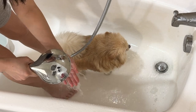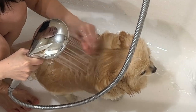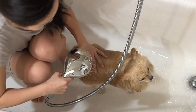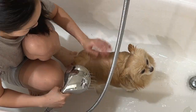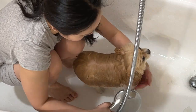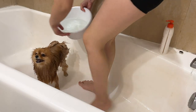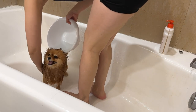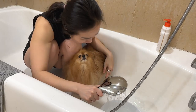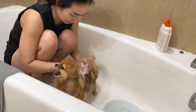First, I start running the water over my hand to test the temperature and make sure it's lukewarm. Once the temperature feels right, I start wetting the entire body from the neck down to prevent getting water in the ears. I prefer using a handheld shower head for better control over where the water goes, which also helps rinse thoroughly — since unrinsed shampoo may cause skin irritation. If you don't have one, you can use a bowl to scoop water and wet their body.